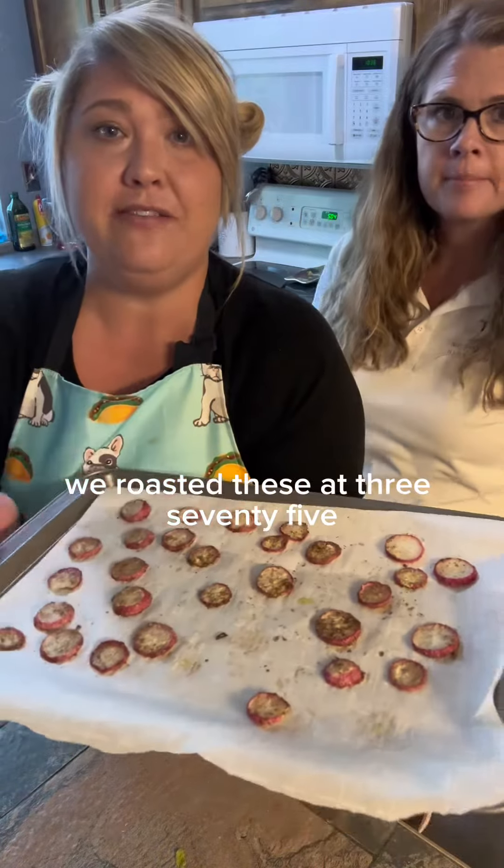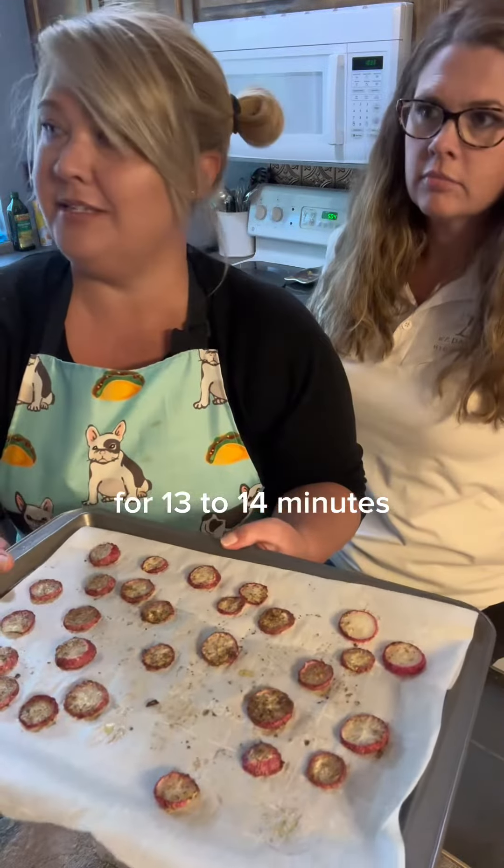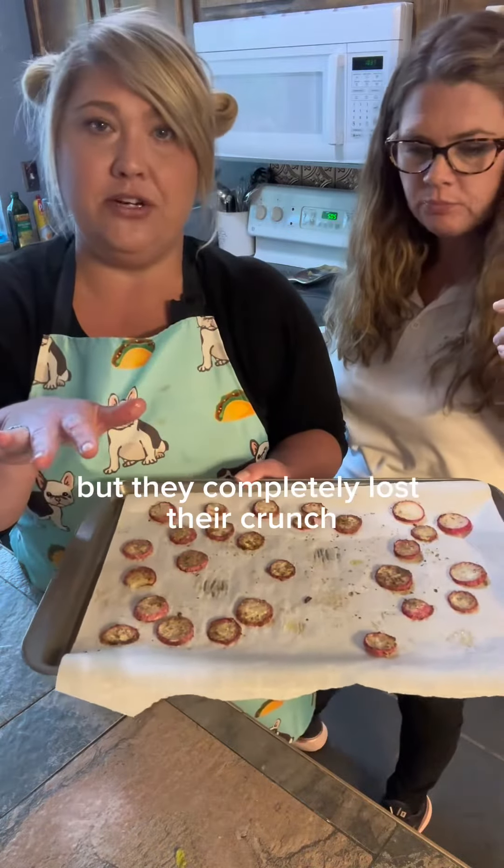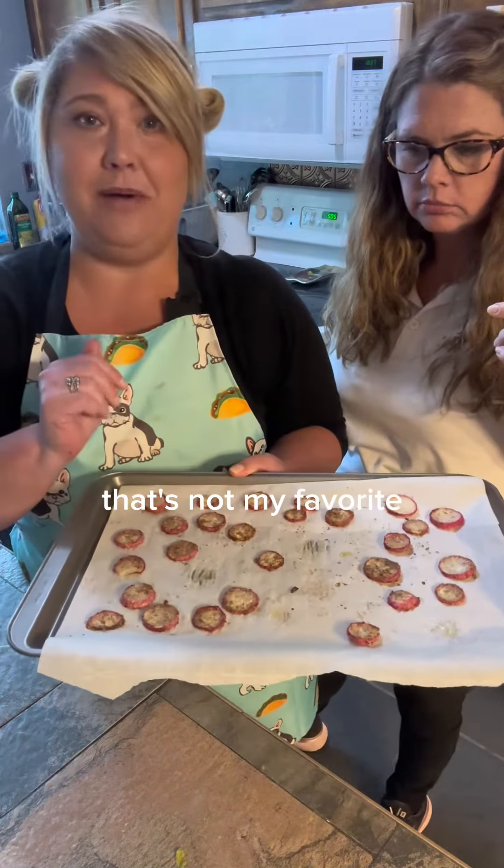So we roasted these at 375 for 13 to 14 minutes. They have good flavor, but they completely lost their crunch. That's not my favorite.